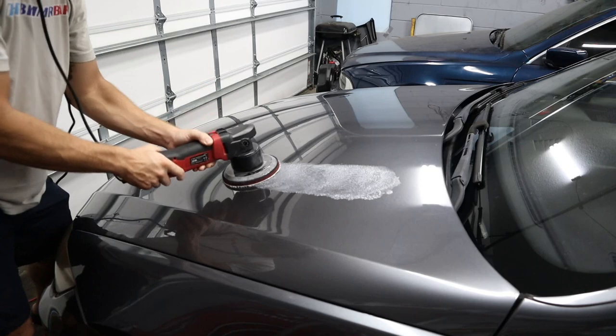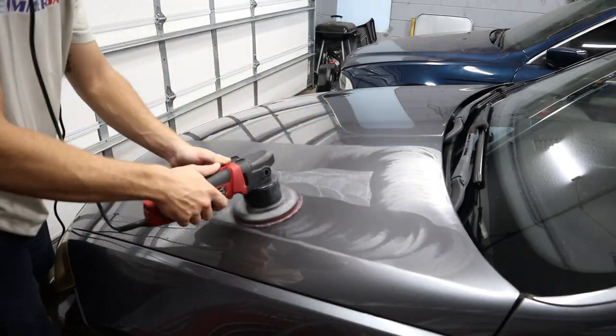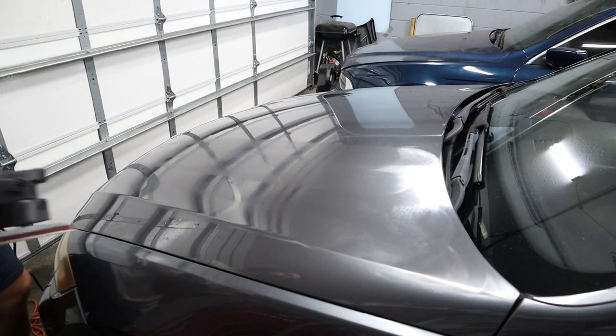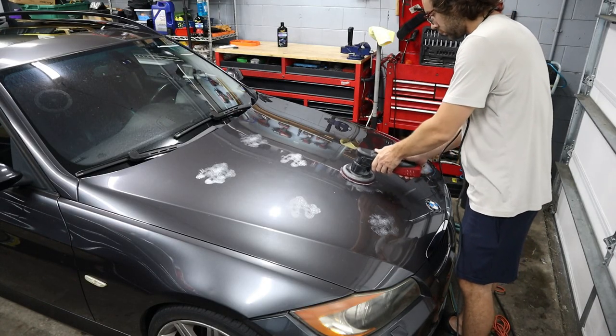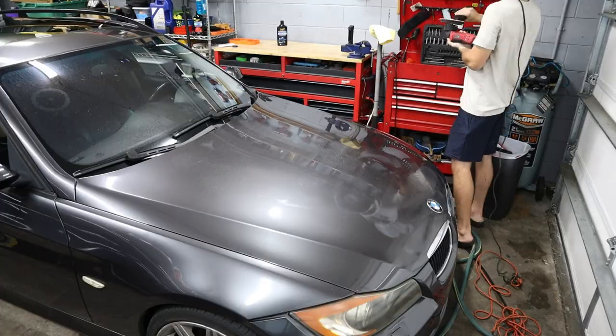You're seeing me overload the microfiber pad with compound right now — you only want to do that when you first start because the pad is dry and has no material in it. After that first initial pass, you just need a couple of drops of compound. I did a test spot to see what sort of effort yields what sort of results, and I was pretty happy to see a lot of the hazing on the original paint go away, which gave me the confidence to do the rest of the hood.